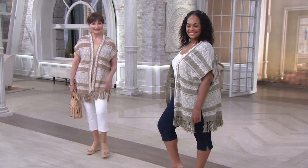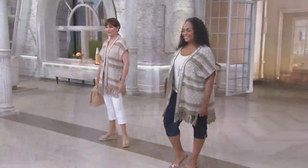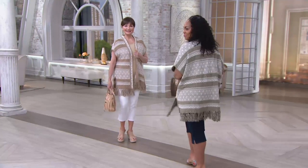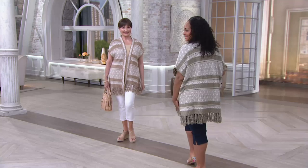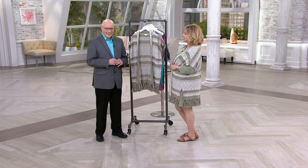So fun and summery. This is what you throw on when you're going out to have some dinner after you've been at the beach all day. You want to put a little something over that sleeveless dress or that sleeveless top, or just a little something for an extra layer. And it's so light and airy — it's not a big heavy sweater. It's got that fun fringe at the bottom, just gives you that fringy attitude.